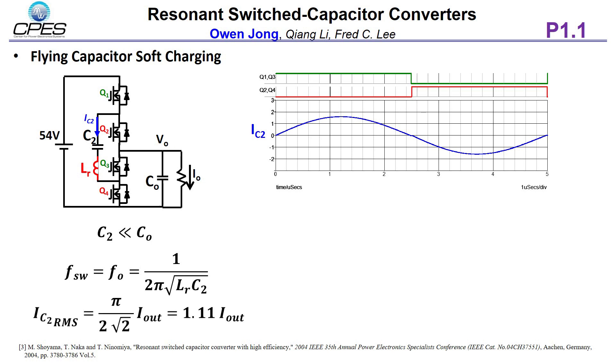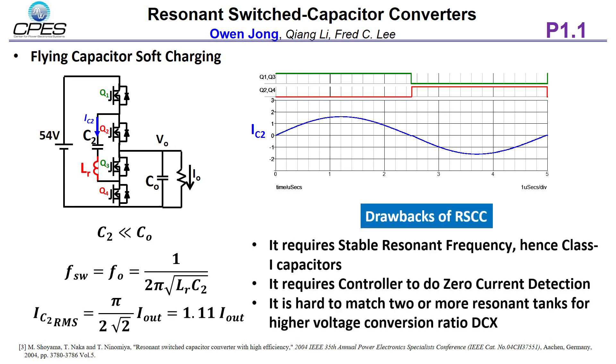However, the drawbacks of the RSCC are: first, it requires a stable resonant frequency, hence class 1 capacitors have to be used; second, it requires the controller to do zero current detection; and third, it is hard to match two or more resonant tanks for higher voltage conversion ratio DCX.